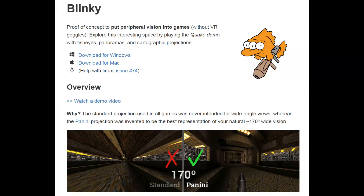Hi everyone, I'm Econel and today I want to show you something very interesting that I just stumbled upon. It's called Blinky and it is a proof of concept about peripheral vision in games.